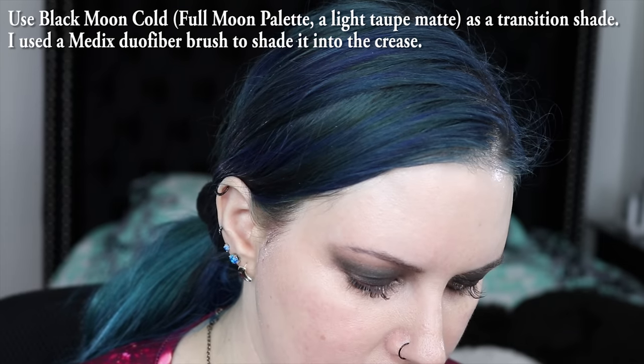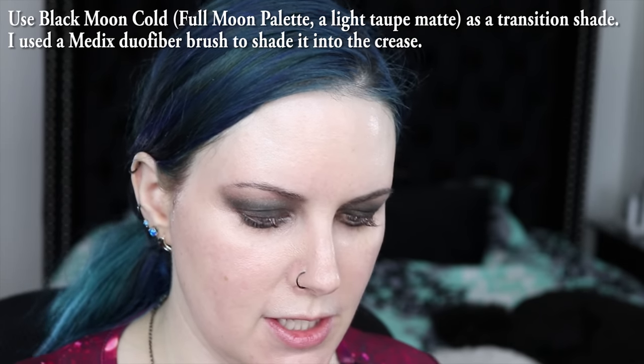I'm taking this next beauty brush I have and taking the taupe shade from the Black Moon Cosmetics palette, and just kind of using it as sort of like a transitional shade where I think it needs it.